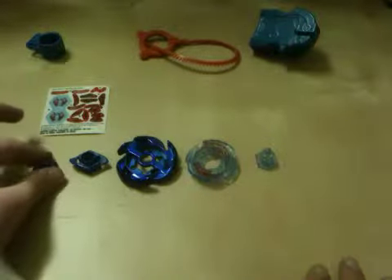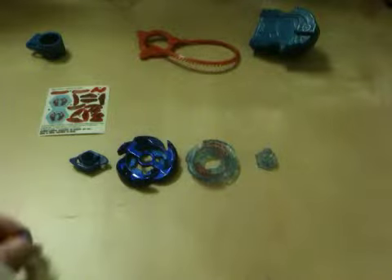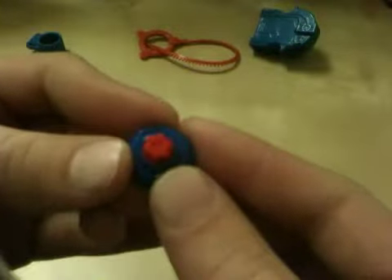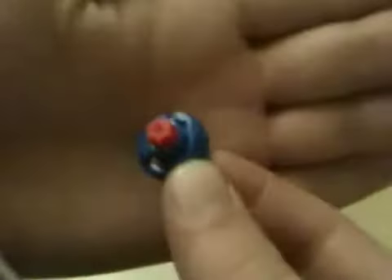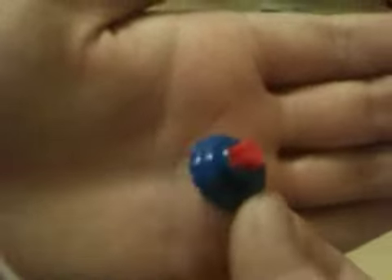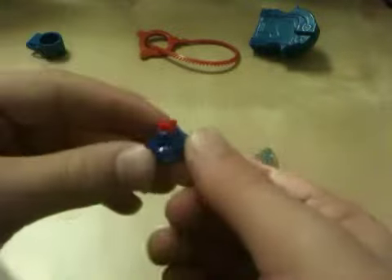Let's start from the bottom. There is the tip, R2F, and it is rubber, shaped as a star. It's all rubber — pretty hard rubber, not plastic. It does get worn down. It's blue and red, a red rubber star.